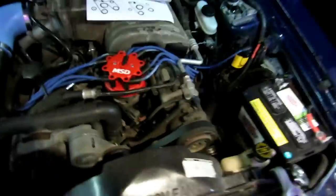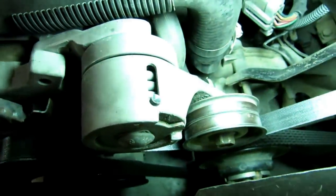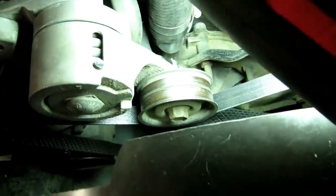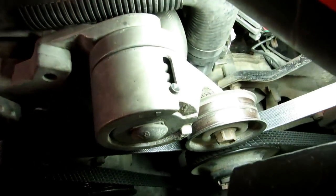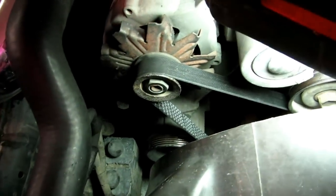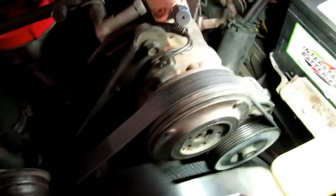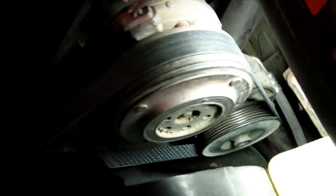Thanks to my wife for helping, I got it on. It did fit - it's a stiff belt being brand new. The tensioner still has some room to play. I basically had her hold the tensioner while I stretched it over the alternator pulley and got it on. I don't think I damaged the belt doing that and it's routed correctly.